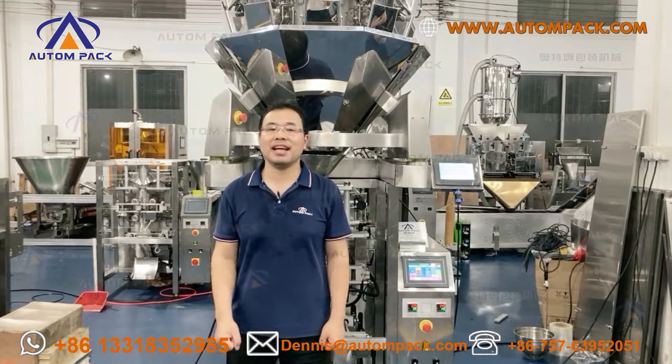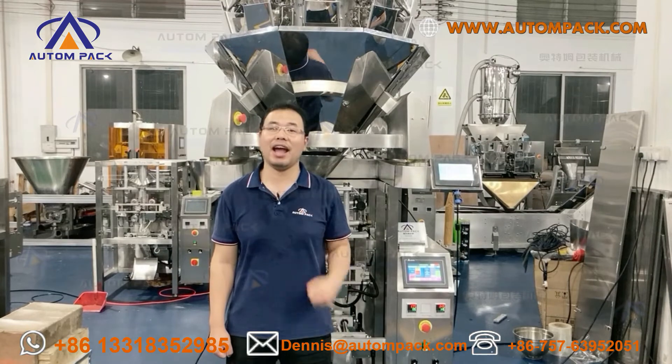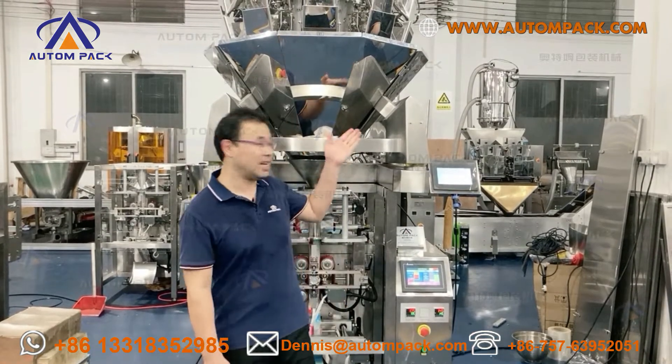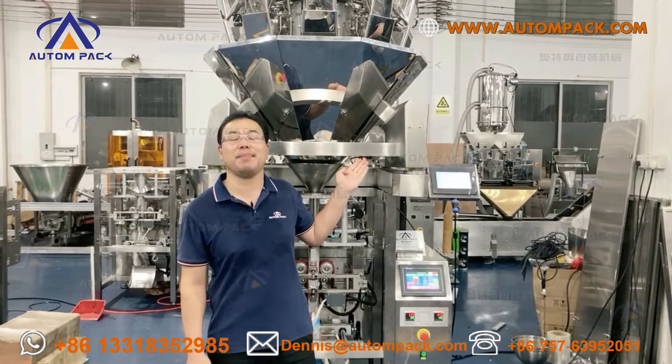Hi, I'm Dennis Wong. Welcome to Fosan Auto Packaging Machinery. And today, I will be testing 20 grams potato chips on this ATM 420G 10-Hit Combination Wheel Package Machine.